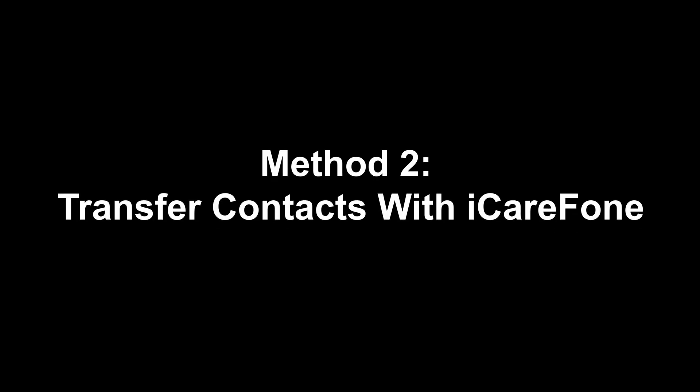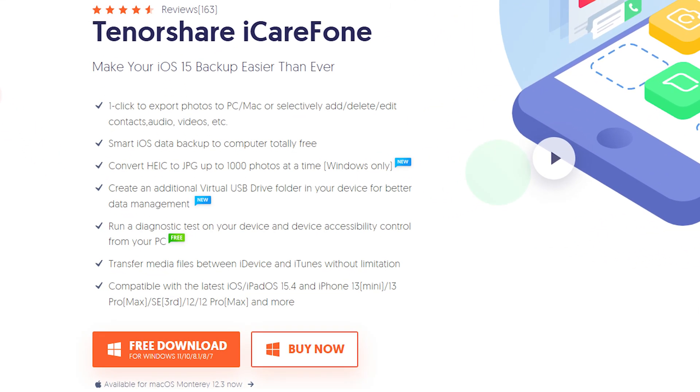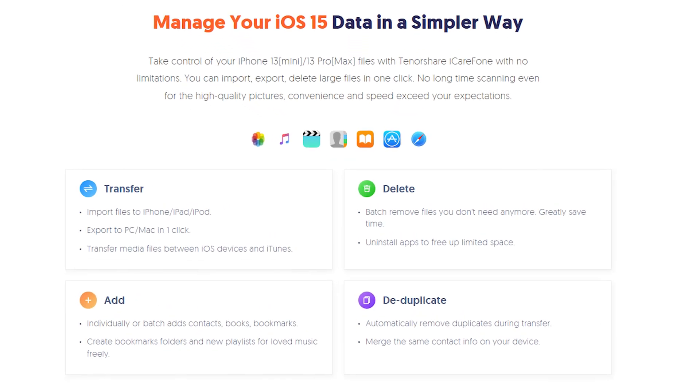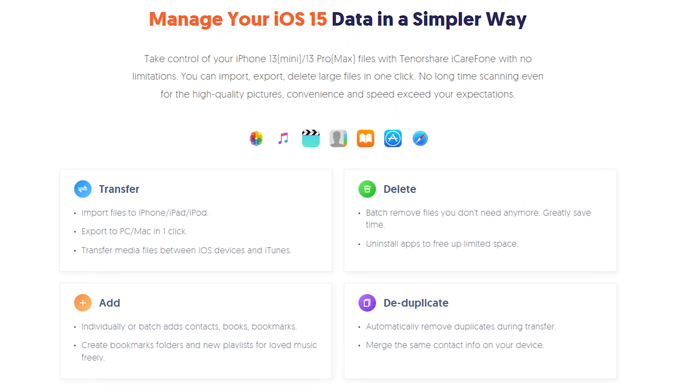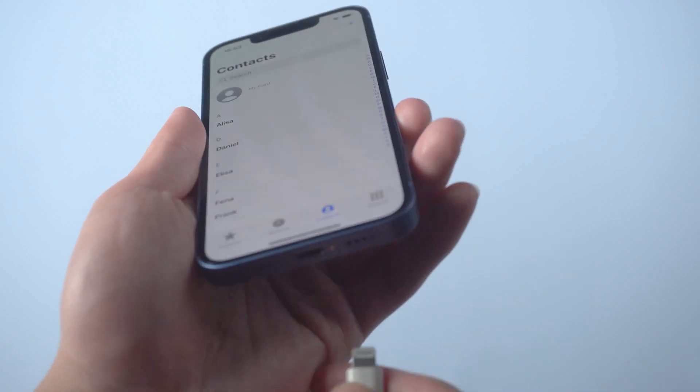Method two: transfer contacts with iCareFone. iCareFone is a powerful tool that can help you freely backup your iPhone, extract iPhone backups, and manage your iPhone data like a pro. Go check the download link in the description and download it. Once finished installing, connect your old iPhone to your PC.